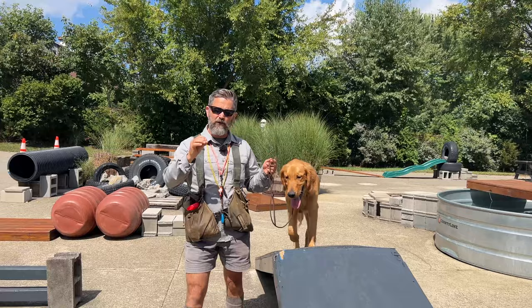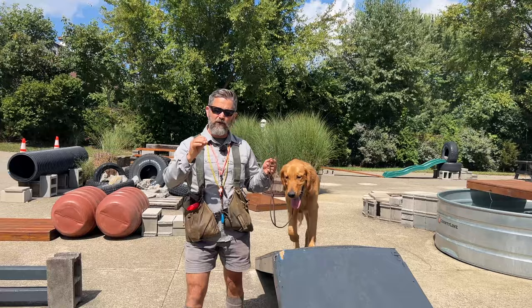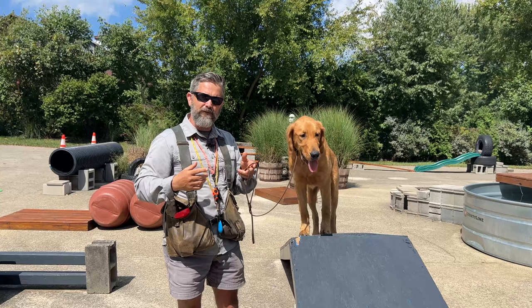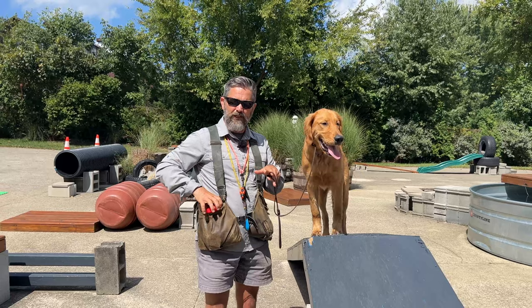What we do is we establish a really strong basic obedience foundation upon which we can overlay new and novel concepts like retrieving. The dog is always going from unfamiliar to familiar. In the case of the inductive retrieve, one of the things we'll do is get the dogs where they understand our basic coursework for the day, and then we'll introduce a retrieving item.